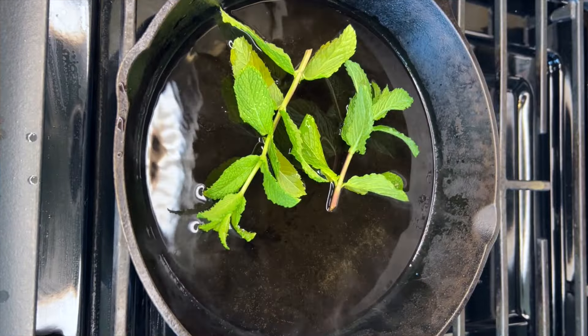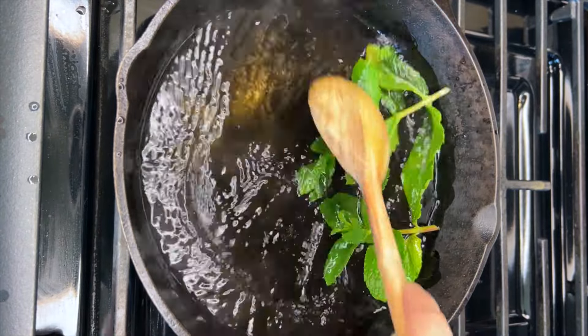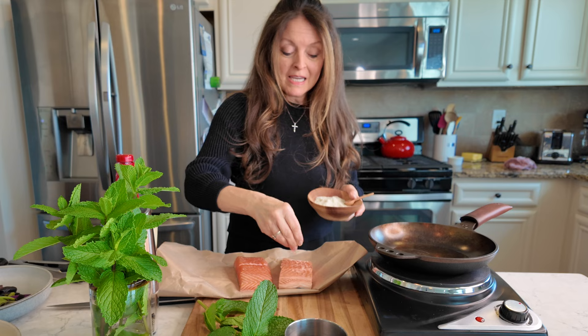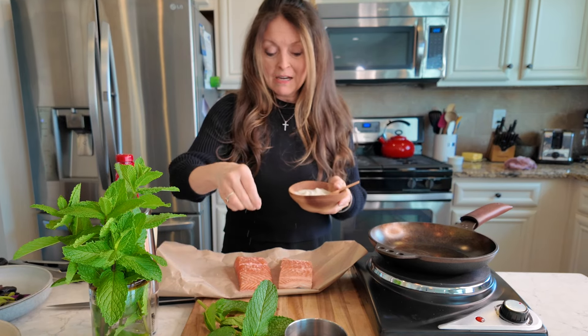Here's how I make it: I simply add bourbon to a pan, a couple of sprigs of mint, and some honey, and let it reduce by half. Then I have a couple pieces of gorgeous center-cut salmon, and I'm just going to simply salt and pepper them because all the flavor is really going to come from this gorgeous glaze.